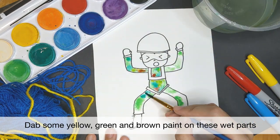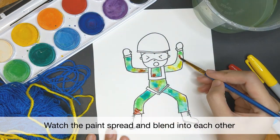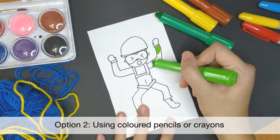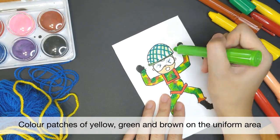Take yellow, green, and some brown to dab on the wet parts and watch the paints spread and blend into each other, creating a blurred effect. If you are using colour pencils or crayons, you can colour them in patches like this to create a pixel effect that we see on our National Service uniform.